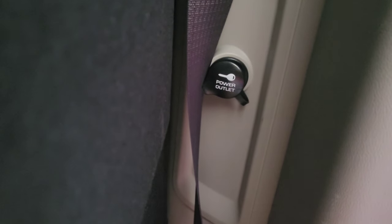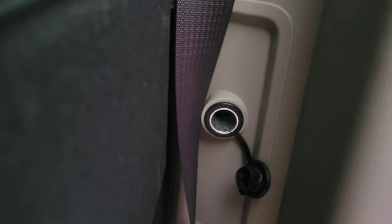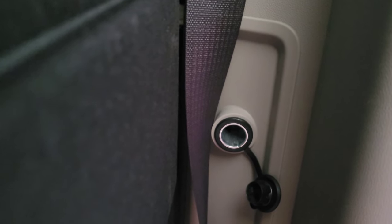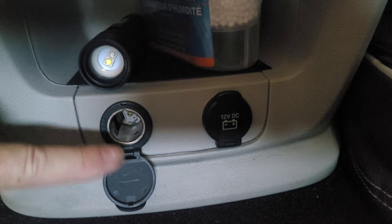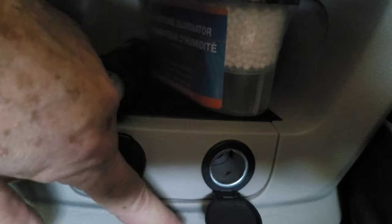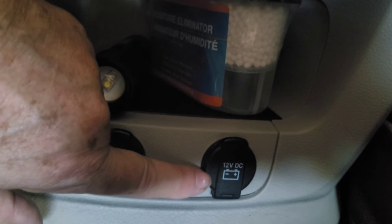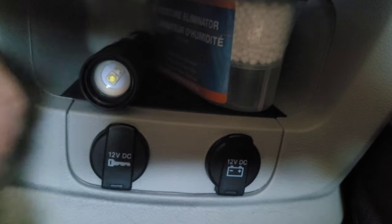Notice how it says 'power outlet' — this outlet only works when the car engine is on; when the engine is off it shuts off. In the front I have two 12-volt outlets. The one with the key symbol is activated when the engine is on and shuts off when the engine turns off. The other one with a battery symbol charges directly off the battery, so you have to be careful — if your car is off and something is plugged in there, it could really drain your battery.